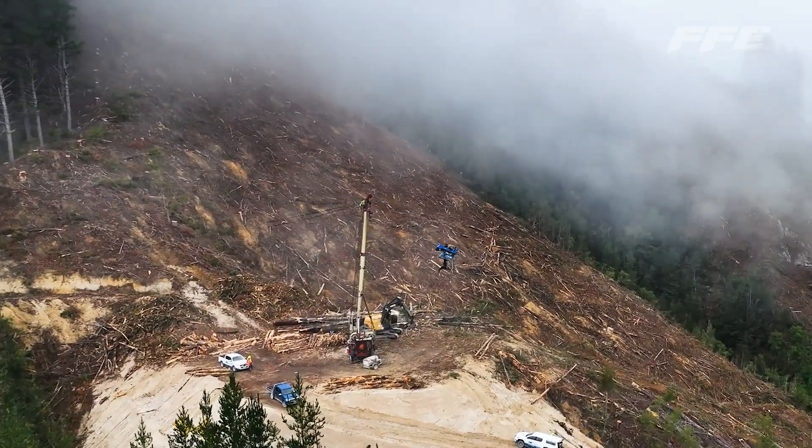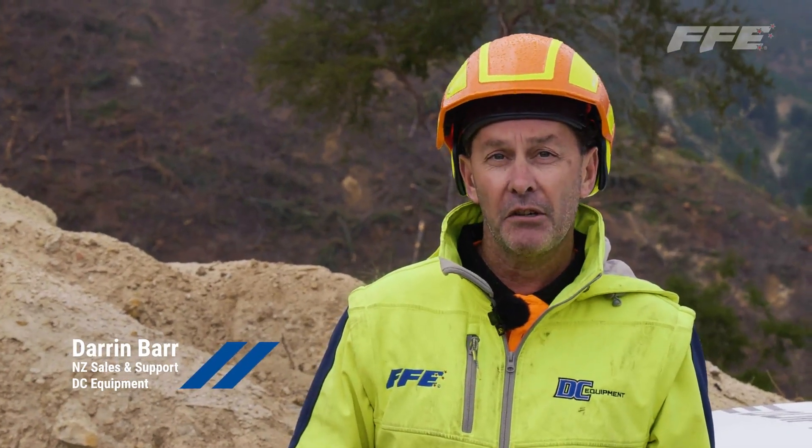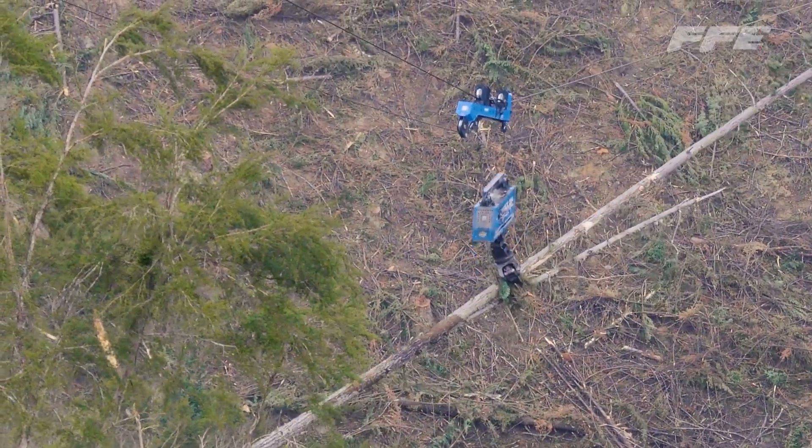The tandem carriage certainly is a new development — new in the industry and a new way of protecting the forest, being able to pluck the trees out of there rather than the skyline damaging it when they drop the carriage in a current situation.